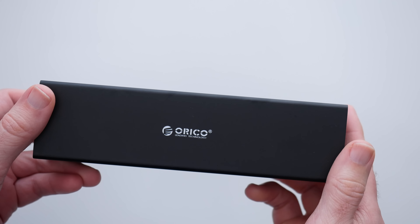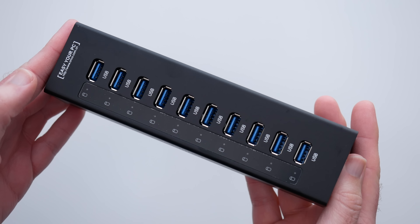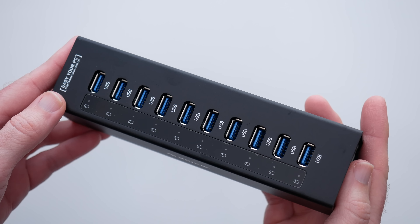So this is the Orico USB 3 10-port hub, model number A3H10. Thanks very much for watching. If you enjoyed the video, as always, please do hit that like button and I'll see you in another video very soon.